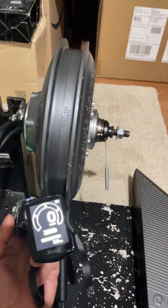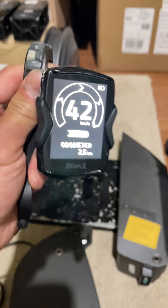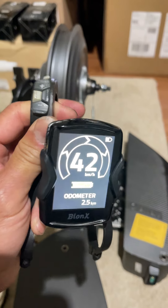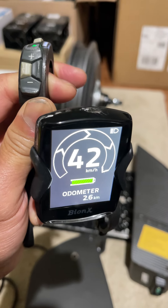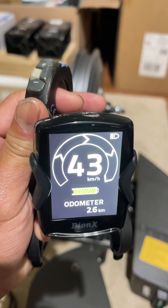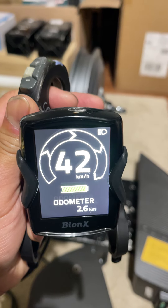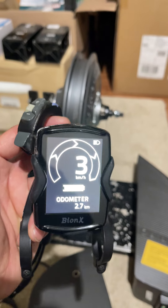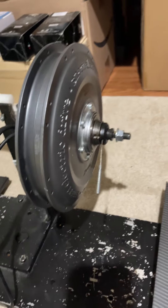Let me do that with one hand here. Yep, it's running at full speed and you can see 42 kilometers per hour at least. Press again — runs again at that speed. This motor is working fine.